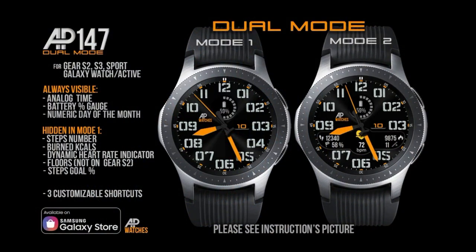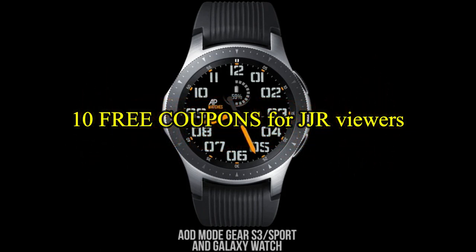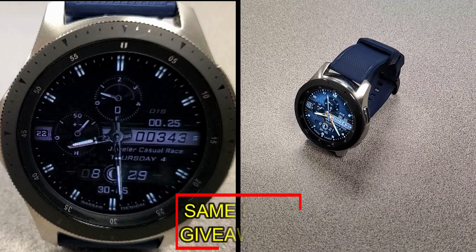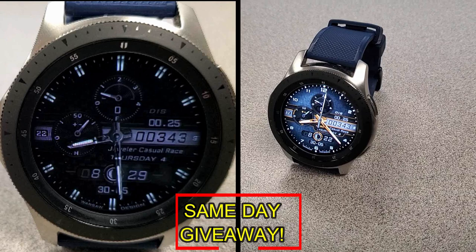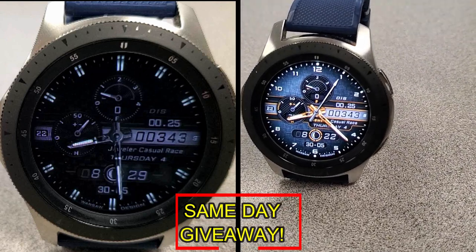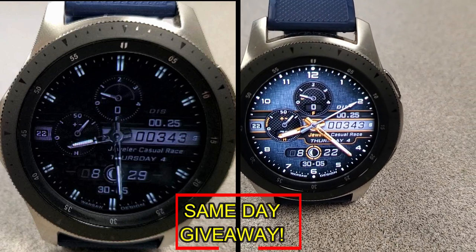If you want more information on the watch face reviewed today, simply do a search in the Galaxy App Store under the name of this face. The full details including the direct link are included right in the video description. I'm also going to be giving away free coupons to random lucky viewers that comment below — I'll leave a reply under the winner's comments to let them know exactly how they can get a coupon. As always, good luck to everyone and enjoy the rest of your day.